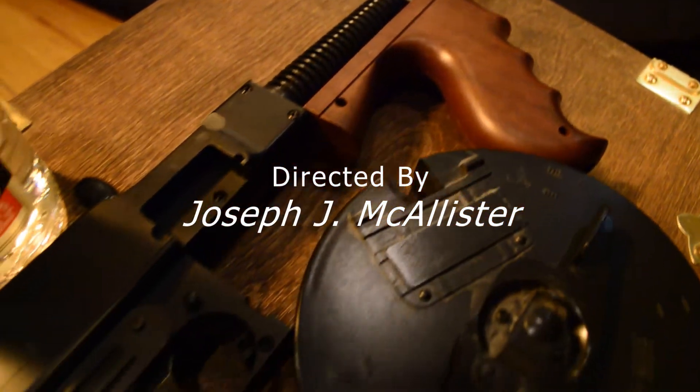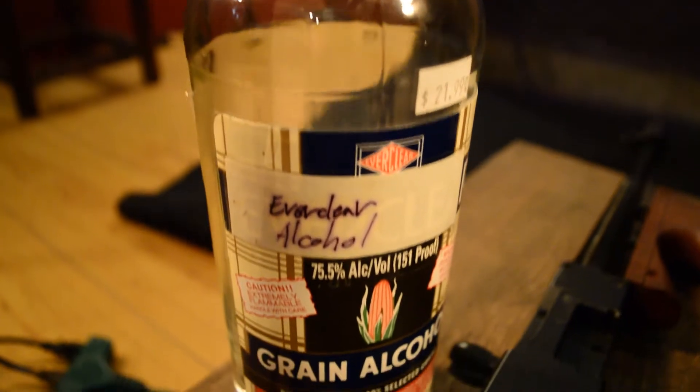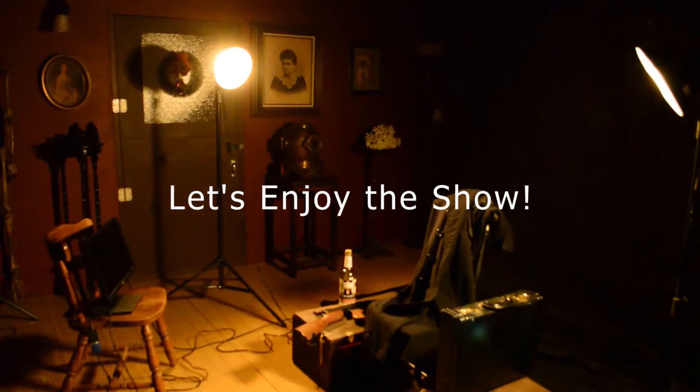This video is brought to you by S.T.A.R.A. Hey everyone, I'm Joseph J. McAllister and today we're going to be shooting with colored light gels.